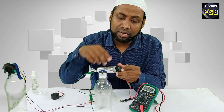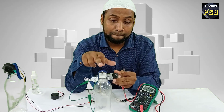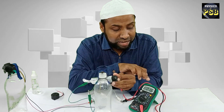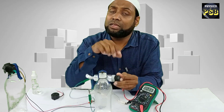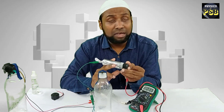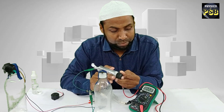The moment I connected this charcoal battery in series with the multimeter and the motor, the motor rotates and the multimeter reads the current. It is around 21 milliampere. So this battery supplies a current of around 21 milliampere.